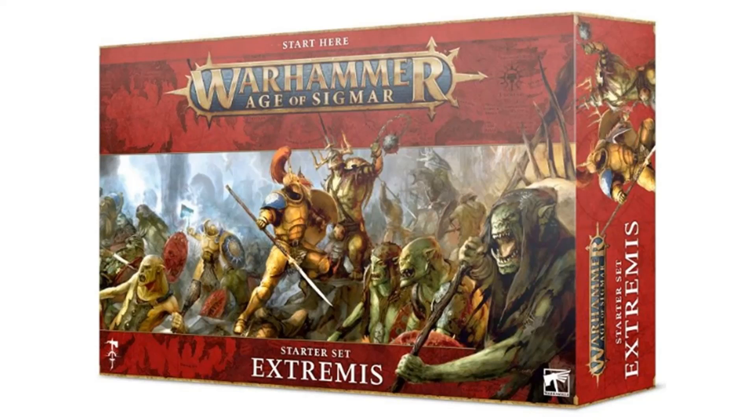If you were getting the nice big glossy full core rulebook for Age of Sigmar, it might be worth it if you also want to get into Age of Sigmar. But you don't get that — you get this much scaled-down core rulebook which is not the same as the big separate rulebook with all the background lore and everything in it.